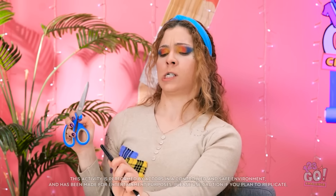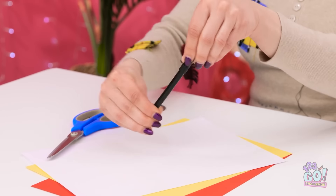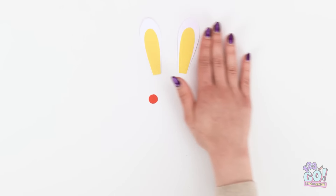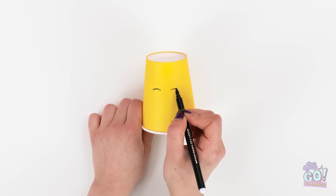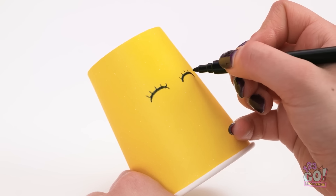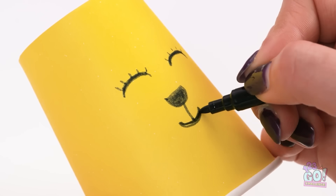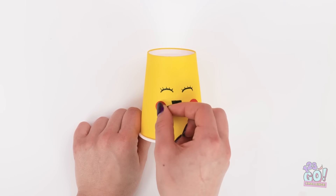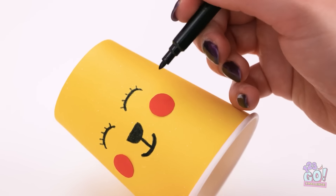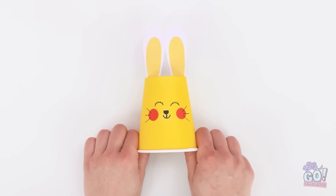I've got a great idea. I just need to figure out how to work this pen — it's a tricky little thing. This is more like it. Next, I need a drinks cup. I'll draw a face on it. I'll start with the eyes. I wish my lashes looked this good. Now I'll draw a nose — it's looking cute! Next, I'll give it a happy smile. Then it's time for some rosy cheeks. But I'm not finished yet. This little guy is gonna need whiskers. Every bunny needs ears.